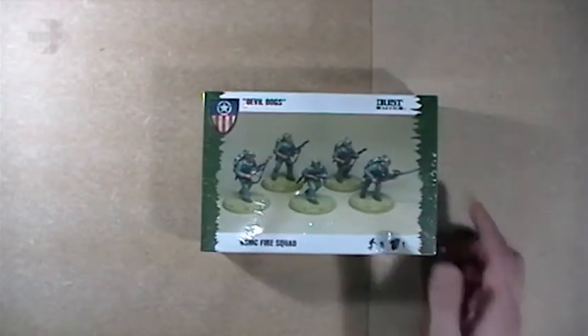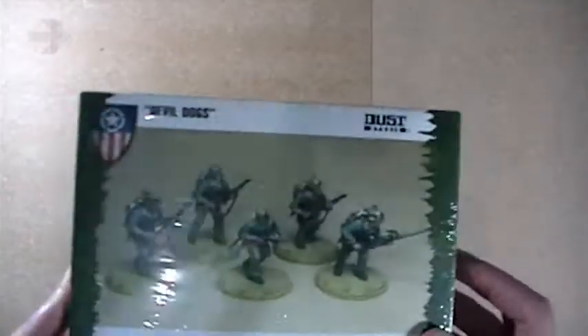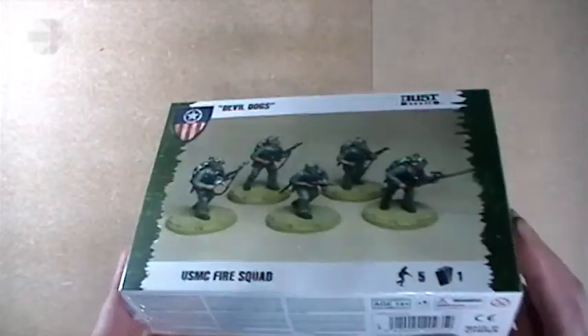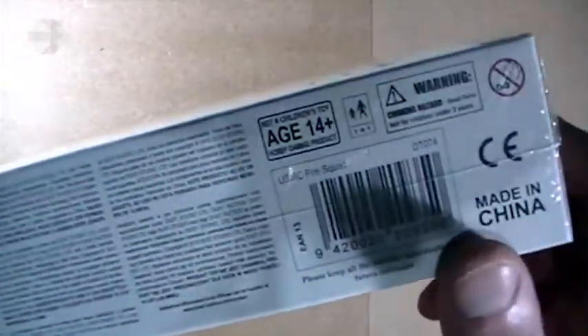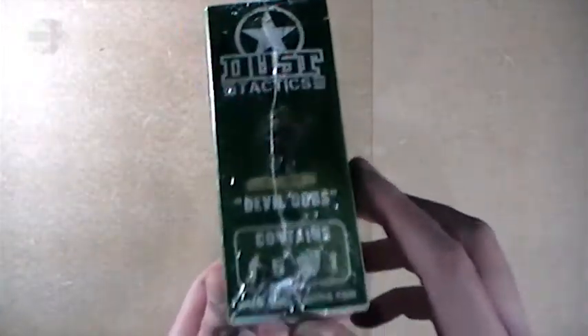Today I'm going to take a look at these guys. This is the USMC Fire Squad, aka the Devil Dogs. Looking around the box, you can see the design has changed a little bit, just to differentiate it from the old Dust models, the old FFG boxes. There's still the H14 plus thing on the bomb there. On the side it still says Dust Tactics — it doesn't say Dust Warfare. I wish they would put the Dust Warfare logo on these boxes.